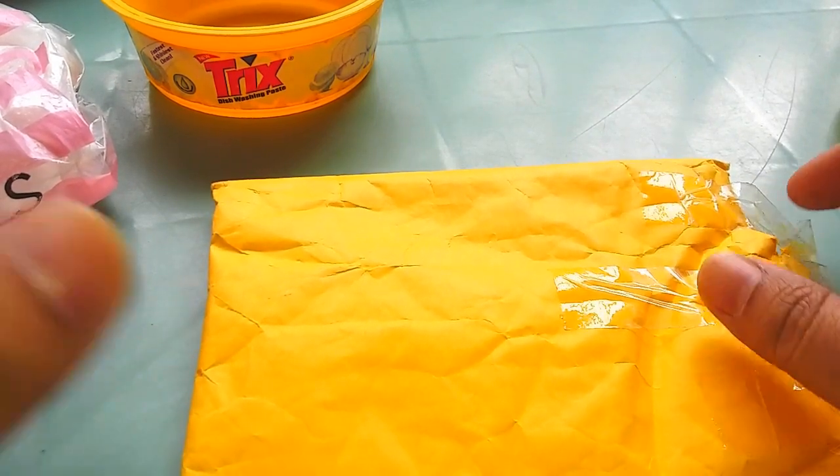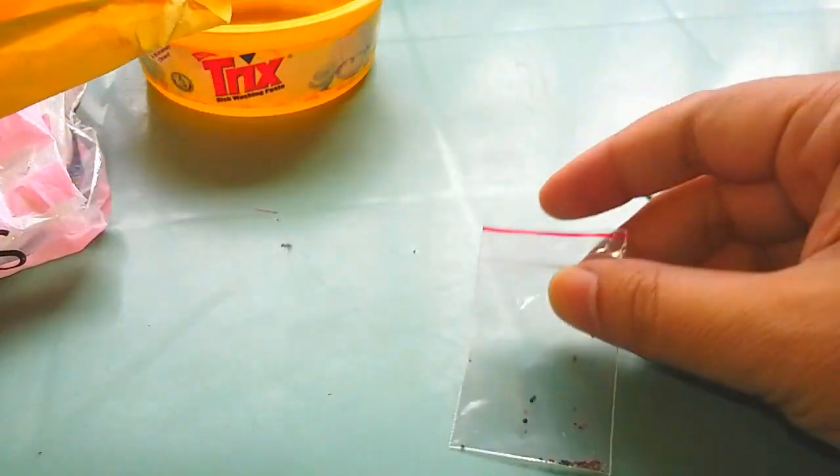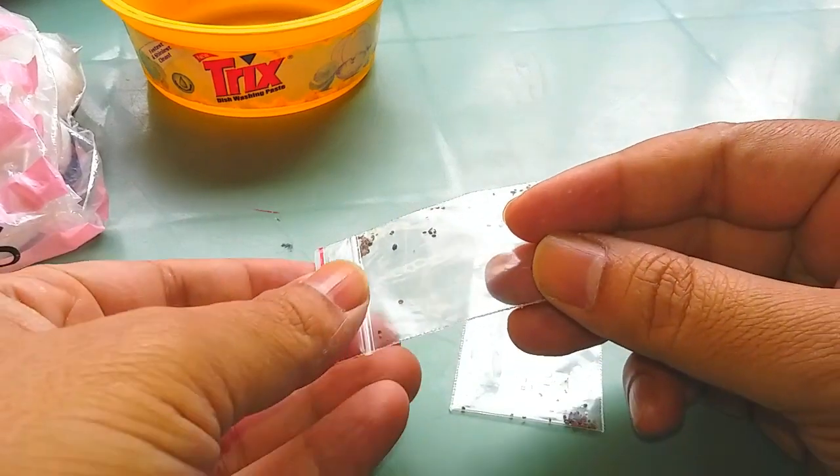I am going to collect succulent seeds. Unfortunately, those were fake seeds. The succulent seed is not enough.